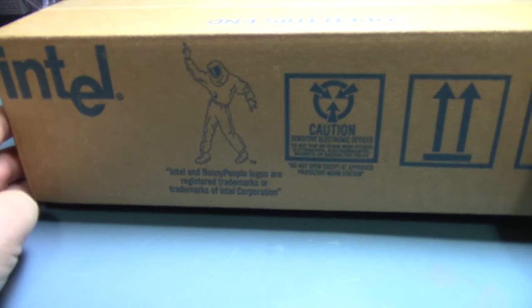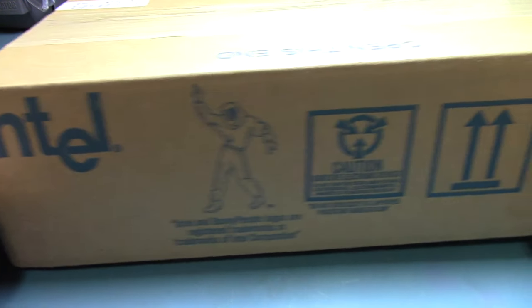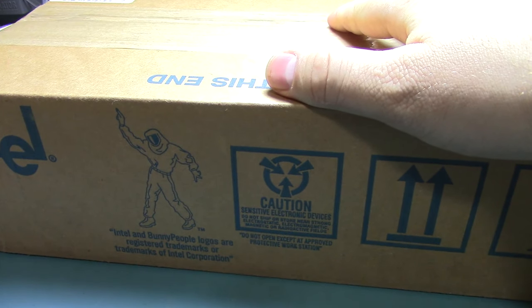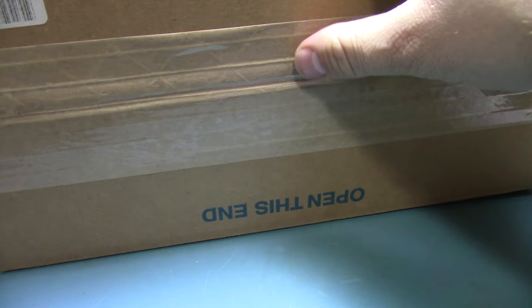This is what I really wanted, and the entire reason I bid on it is because I saw other stuff I thought would be cool at the same time. I love how their internal packaging has the Intel bunny people logo on it. This should be some Itanium chips — I have never seen an Itanium chip in person.